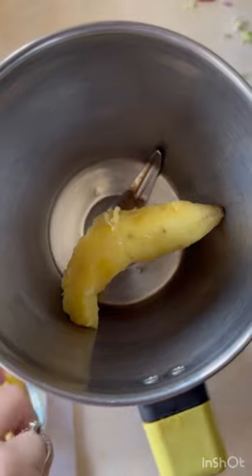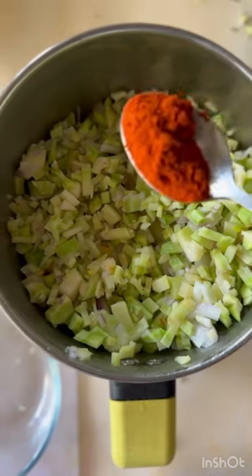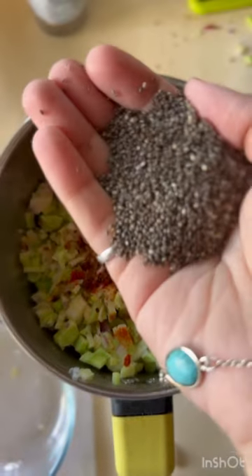Once this is completely sautéed, add the mixture with two small sweet potatoes into the blender and make sure it is completely ground coarsely. Once done, add all of your masala — that is chili powder and salt to taste.